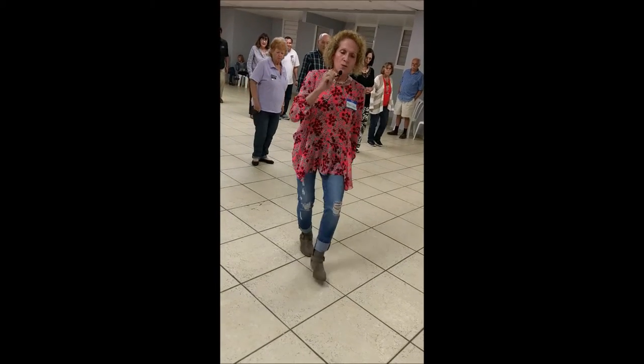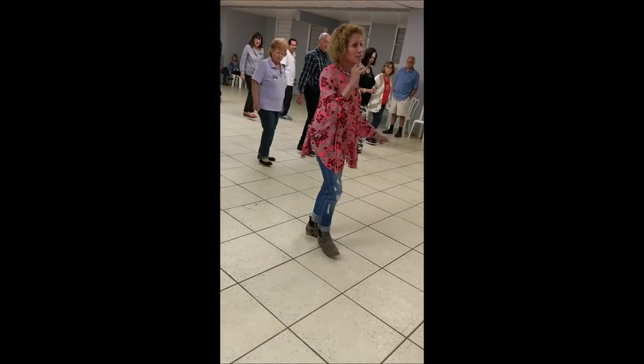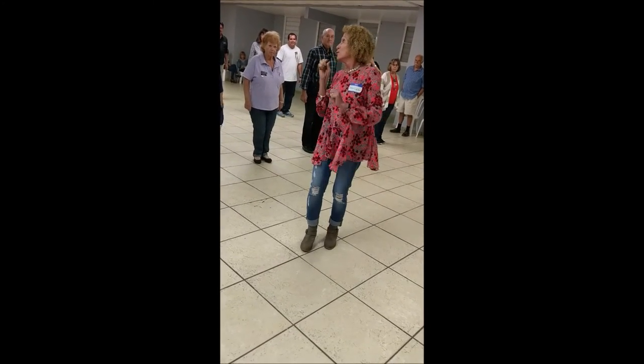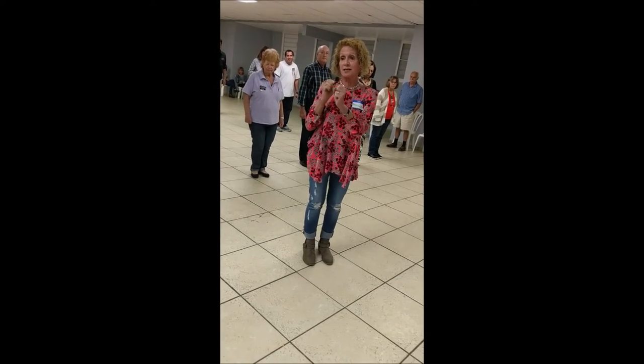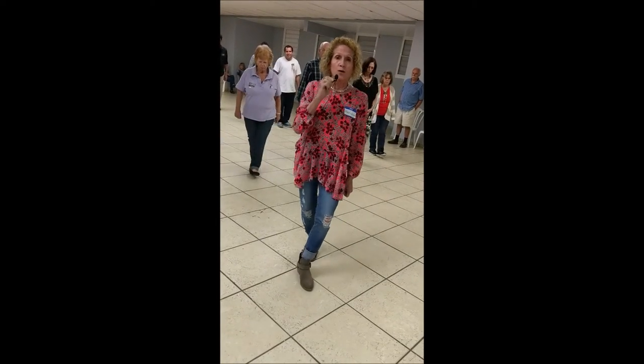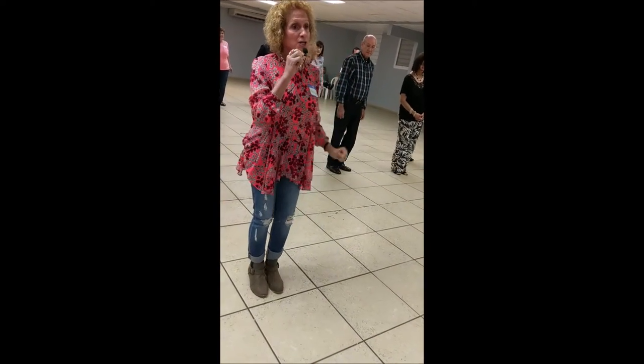Let's do it one more time. Rock step, cha-cha-cha, rock step, cha-cha-cha. We're going to add the next part: grapevine, rock step, cha-cha-cha. One, two, three, four, rock step, cha-cha-cha.